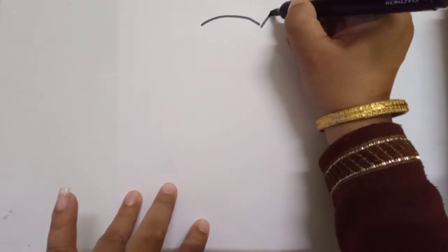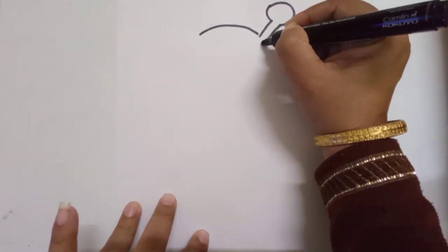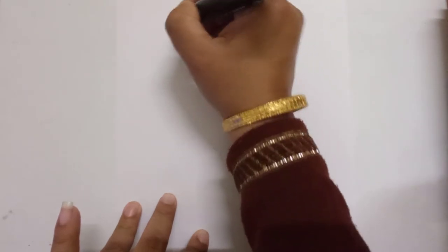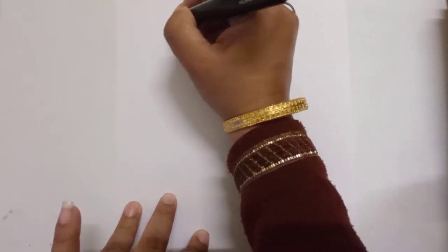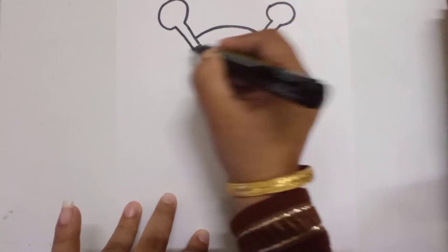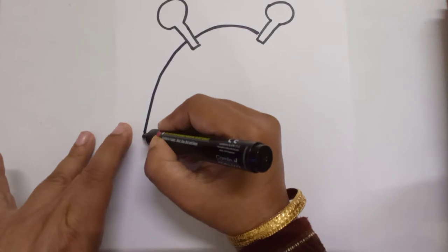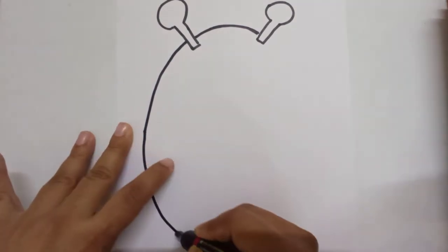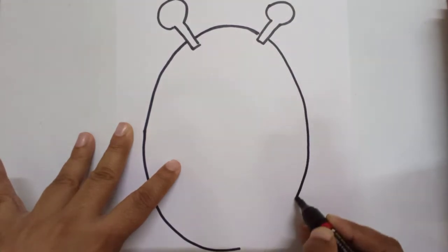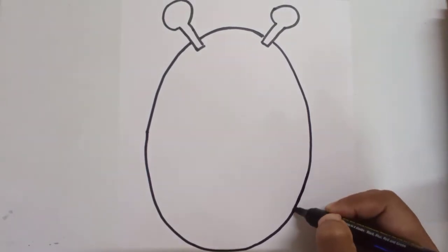Now you can just make the horns — one on this side and one on this side. So these are two horns. Now I will just make a big oval. You can make the oval shape of the giraffe like this. My oval shape is ready.